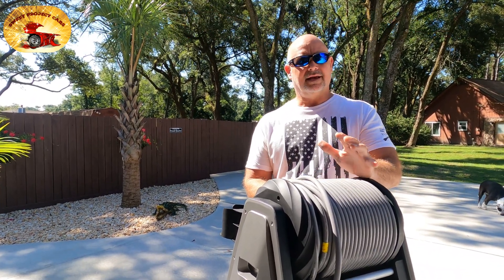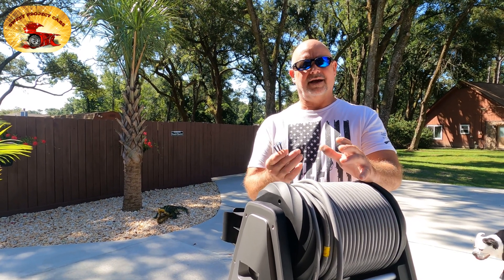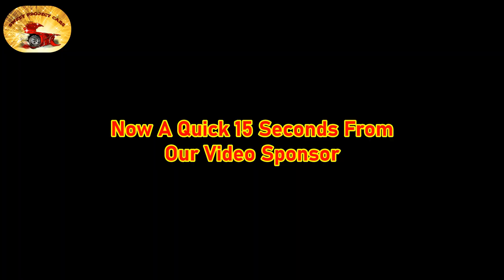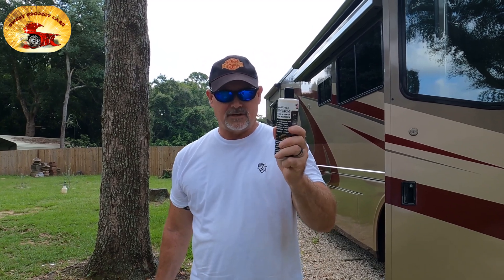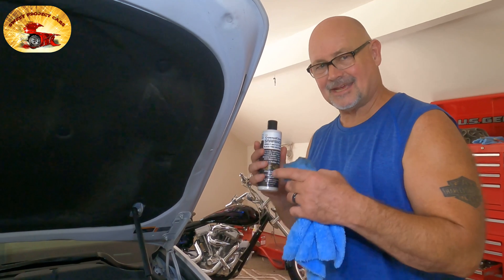Hey guys and gals, it's Sweet Project Cars — cool tricks and affordable ways for the do-it-yourselfer. Today it's absolutely beautiful in Pensacola, Florida. It's hot already, I think it's like nine o'clock in the morning and the sun is baking the skin off the side of my face. Check out what we do with this — it's absolutely mind-boggling how good this stuff is: convertible tops, rubber, leather, plastic, everything.